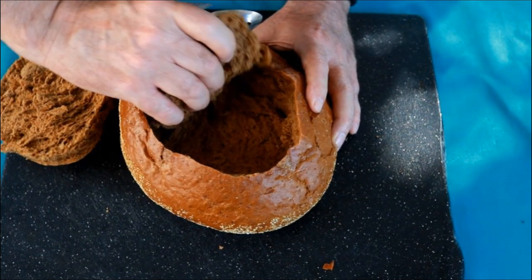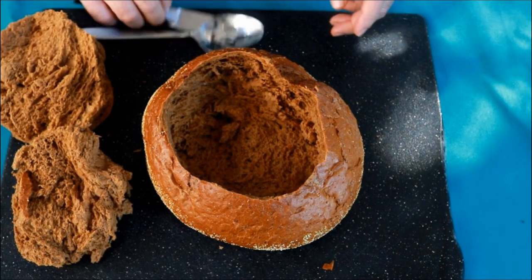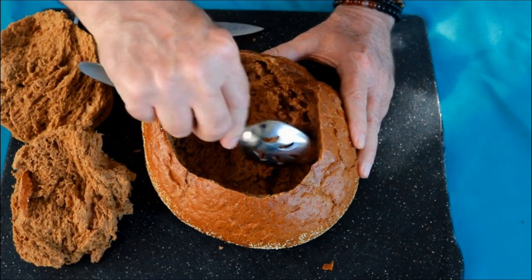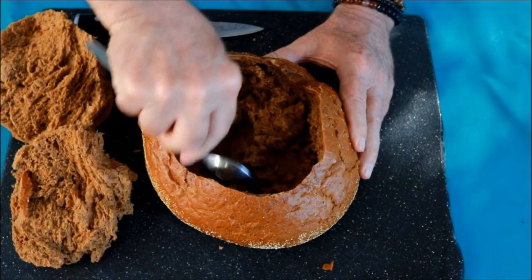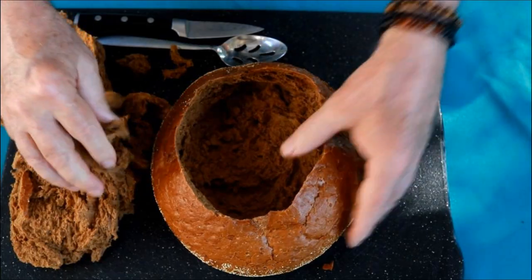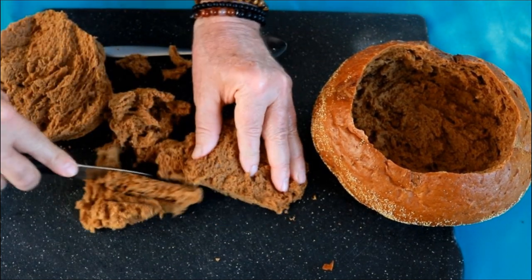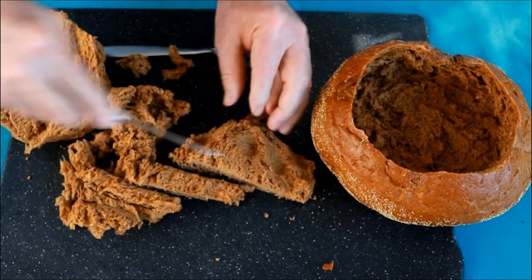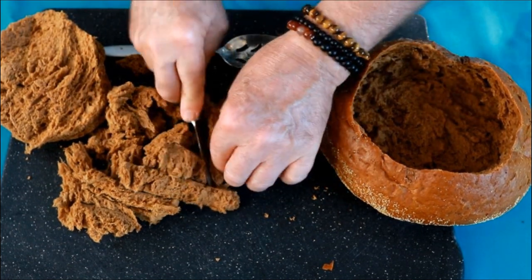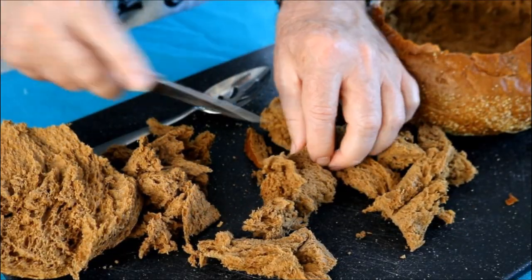You can just pull this out just like so, and you want to leave about three-quarters of an inch to an inch. For the bread, you can cut it up, you can tear it up. I've been at parties where somebody just tears it up with their fingers - it's up to you how you want to do it, but you can use this for dipping.